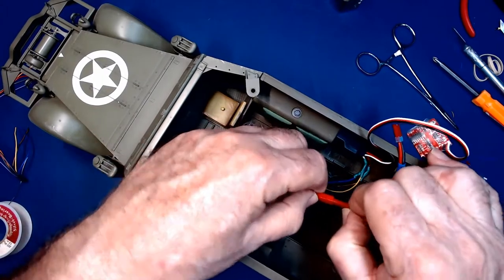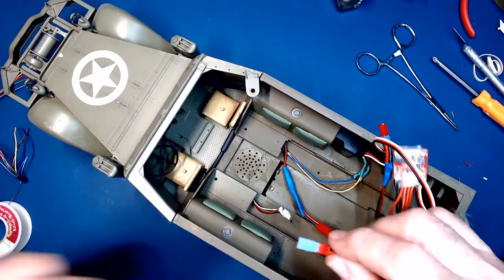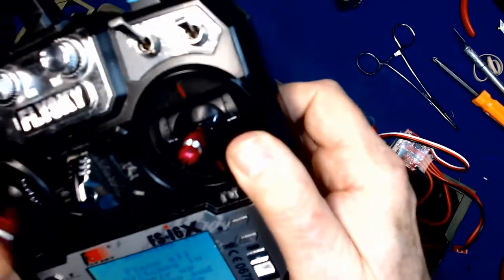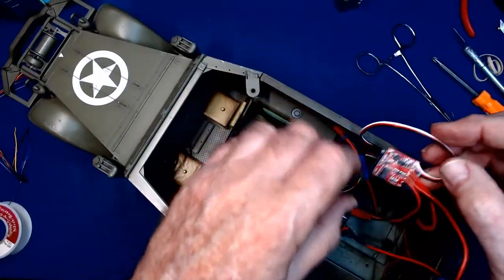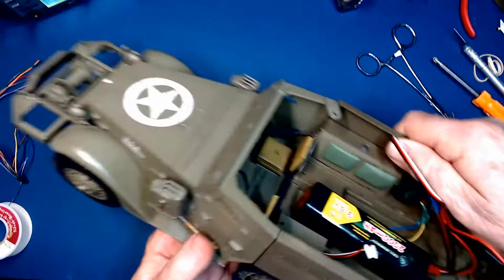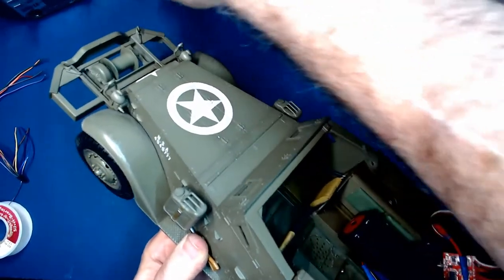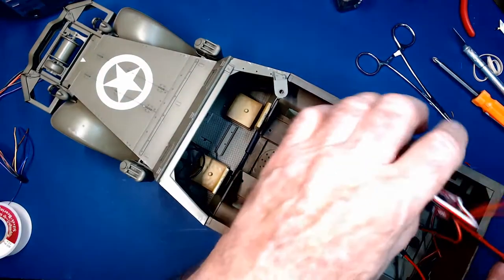We'll plug the motor wiring together, plug the battery in, and just set that in here. Turn our transmitter on, turn our receiver on — that's steering. Left turn, right turn — good. We want to see the tracks move. Turn all of this off and continue on with our assembly.